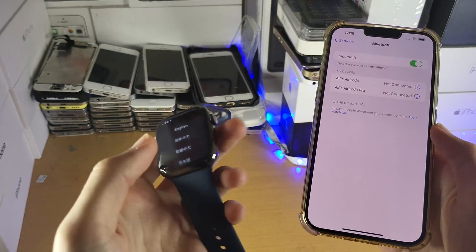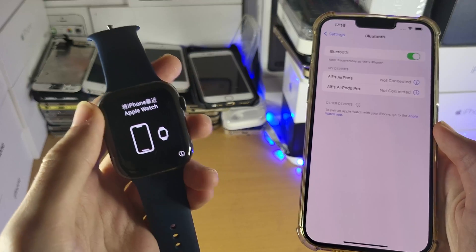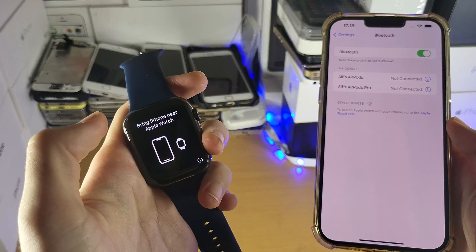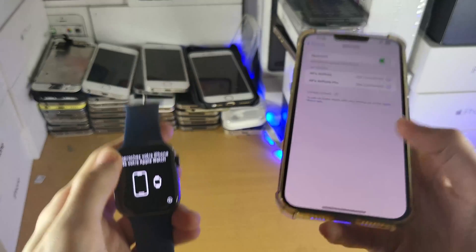If you do not see it, on the Apple Watch itself you want to make sure you are on the page which says 'Bring iPhone near Apple Watch.' If you aren't sure how to get onto this page, just hold the power button for a couple of seconds, power off the Apple Watch, then power it back on, and as long as it's not set up, it will be brought to this page.